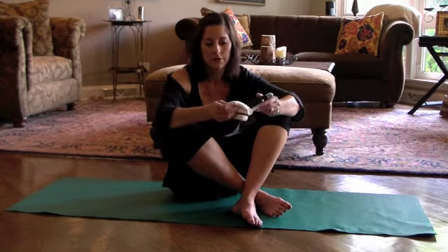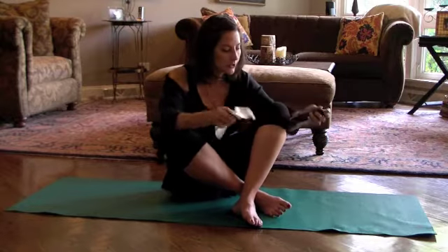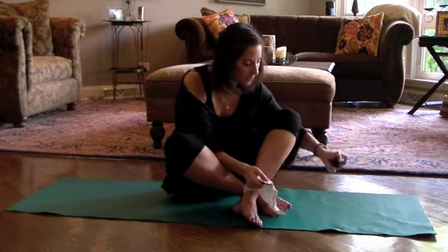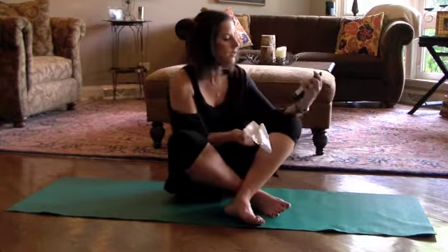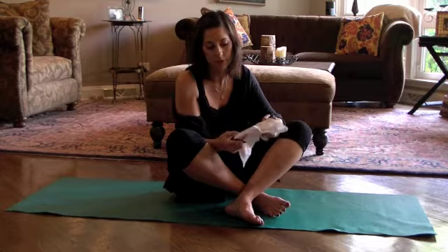And it comes with its own little towel. You just spray it on the yoga mat and then you wipe it off. This one is eucalyptus, which I absolutely love.